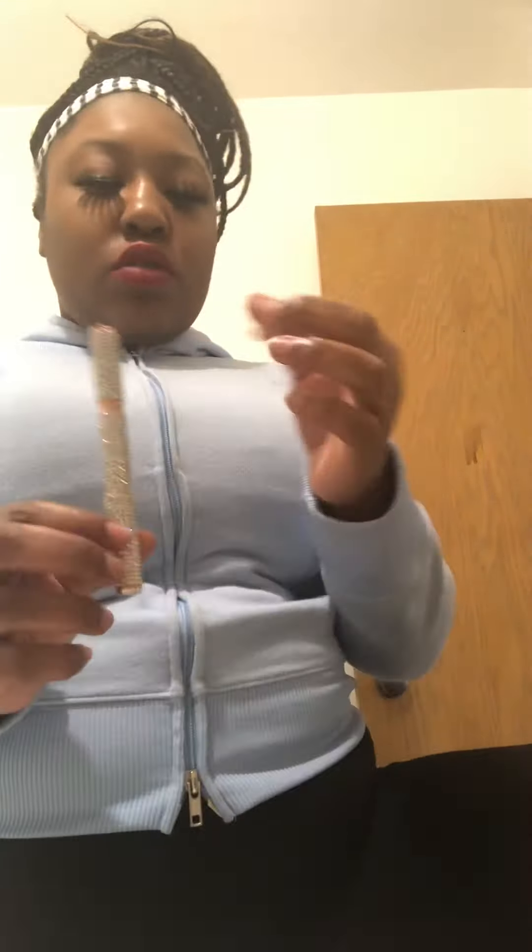So there you guys have it — that is how I apply my lashes. You can get this little pen from the drugstore; it's in the aisle where you get the lipstick and everything. It can get a little messy because it sticks, so wash your hands after using it. I give this pen a 10 out of 10 — go shop! Make sure y'all follow my YouTube channel, subscribe, and hit that bell so y'all can receive any uploads I do. Bye!